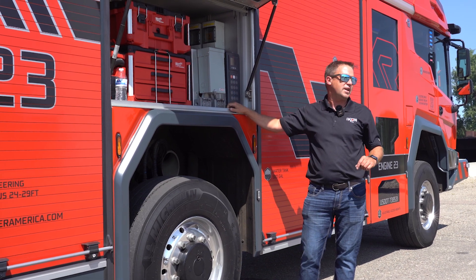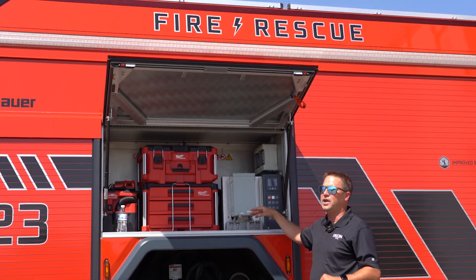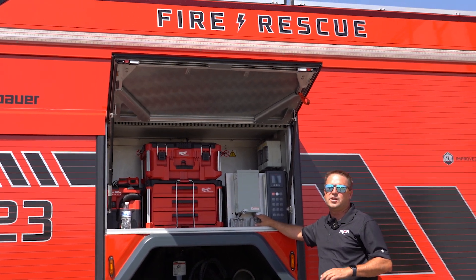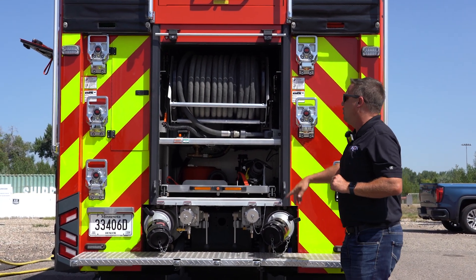In this compartment you'll find our generator system. We have the capability to run 110-volt outlets through this system — we just engage it and the truck, while producing its own power, can also produce the right voltage and wattage to run outlets, power cords, extension cords, whatever you need.